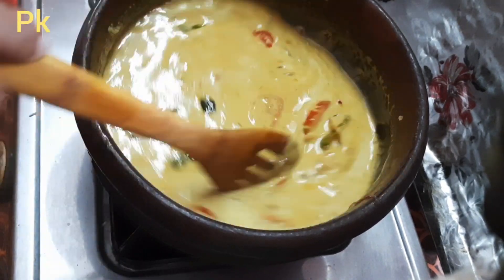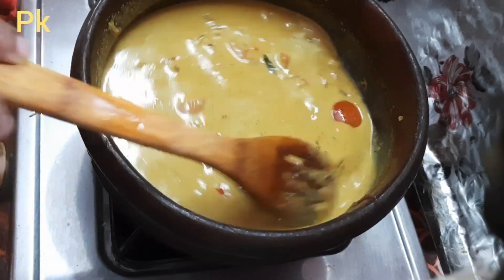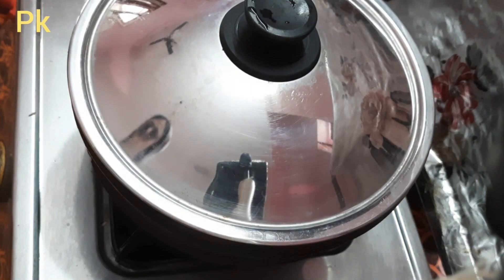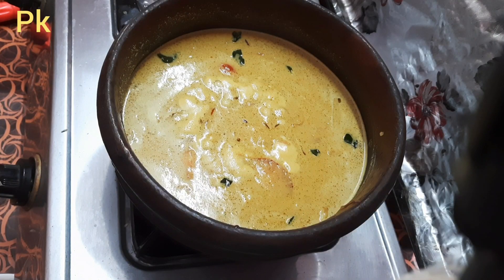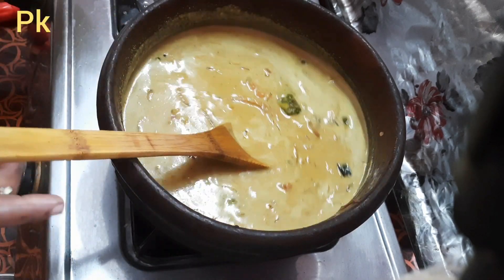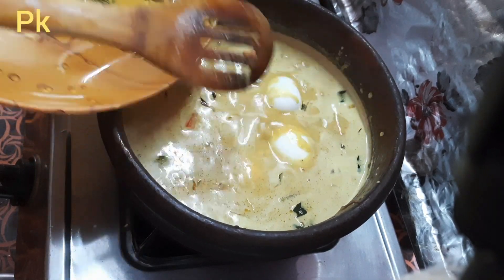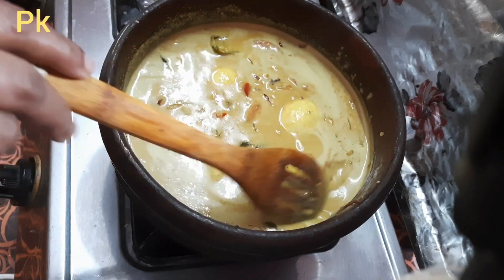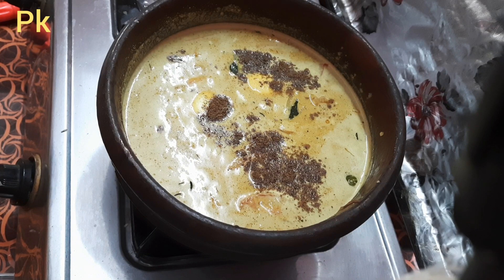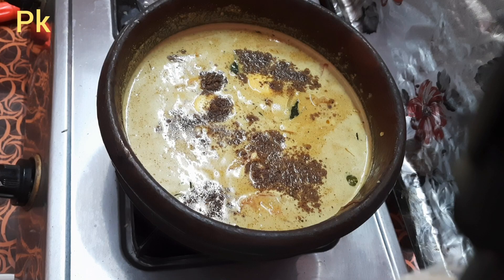This is a very good recipe. This recipe is made of 1.5 portions. Add 1 teaspoon of salt and mix with the tomatoes.